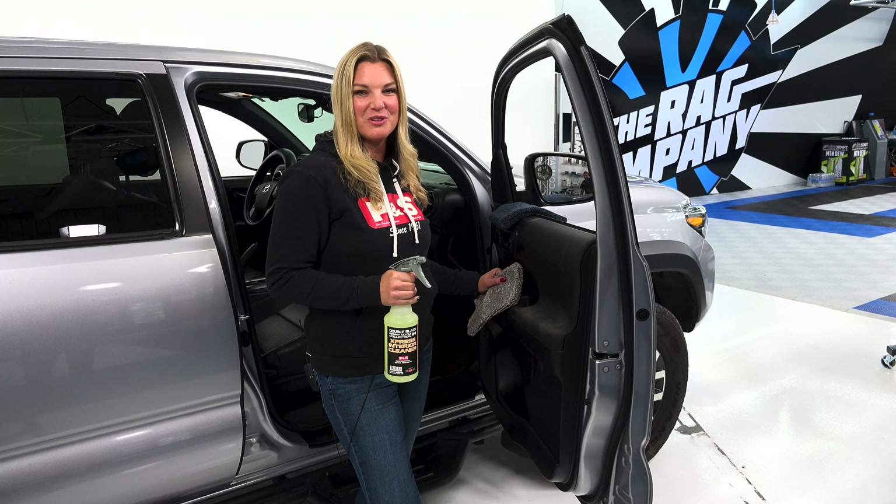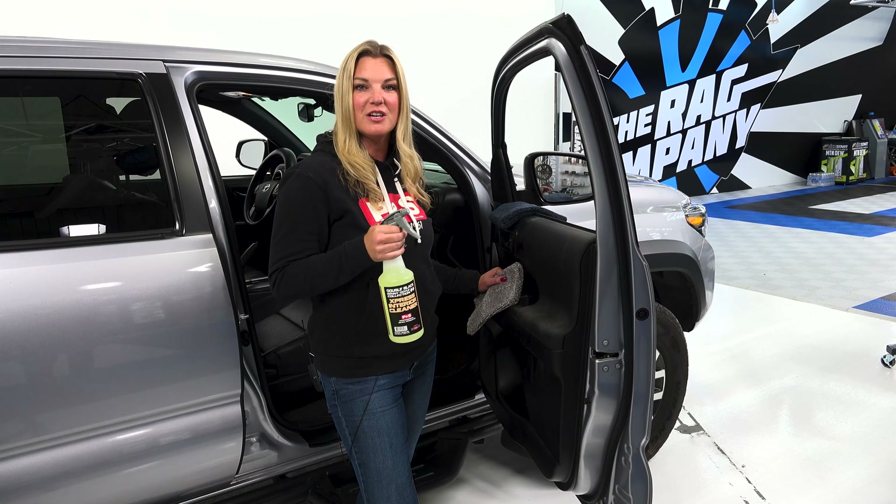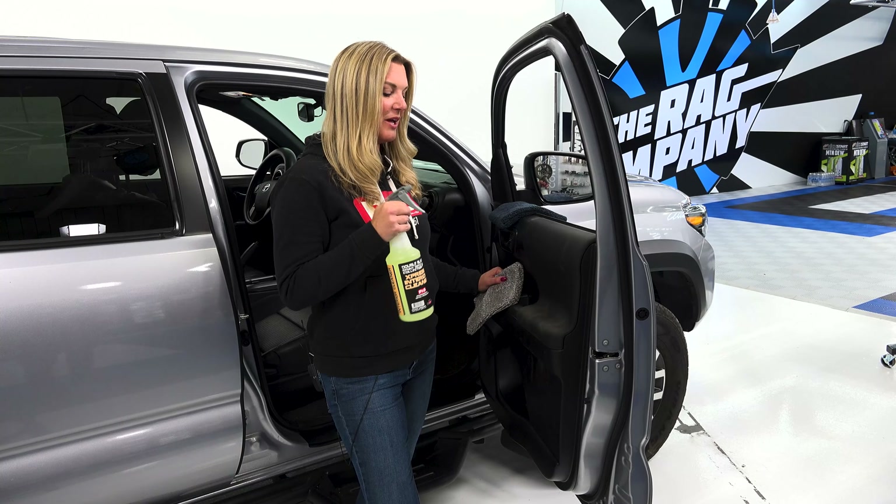Before we get started with Dynamic Dressing, we need to clean the interior. Generally speaking, you can just use Express Interior on a towel and wipe it away. But you can see on this door panel we've got quite a bit of dirt ground in, so I'm going to go ahead and use an interior scrub mitt and get this all cleaned up. You can spray directly on the panel or just on the scrub mitt.